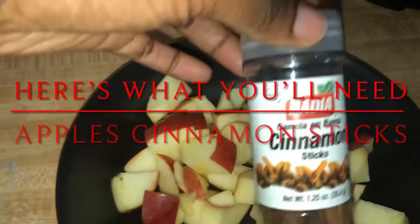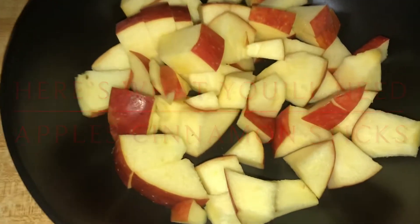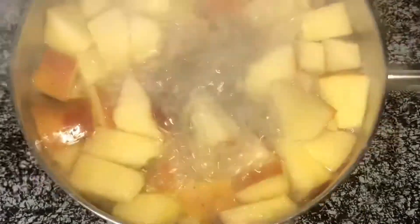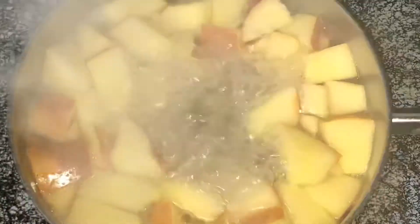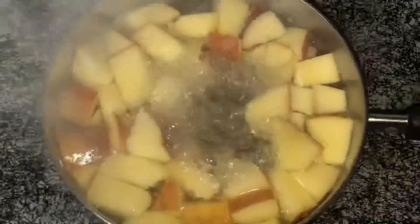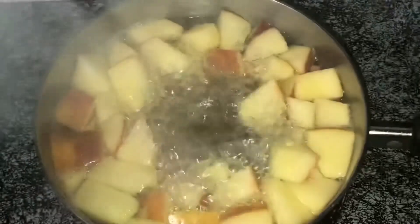Hey guys, welcome back to my channel! In this video, we are making baby apple puree and/or applesauce, depending on how old your toddler is. We have chopped up the apples and now have them boiling with the cinnamon sticks. You're going to boil it until it's fork tender.